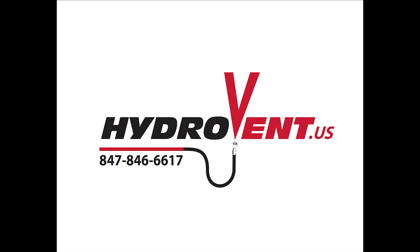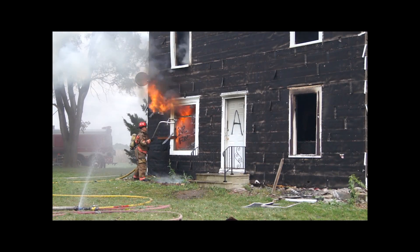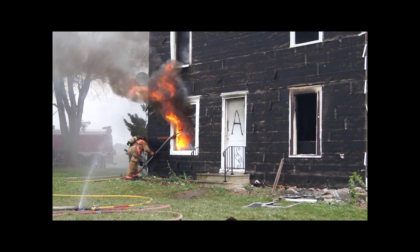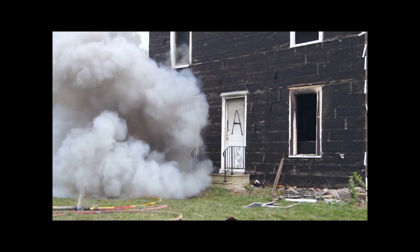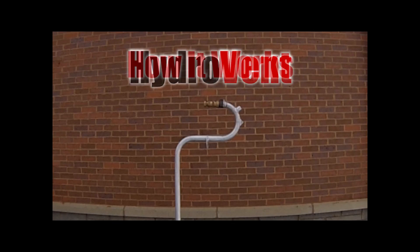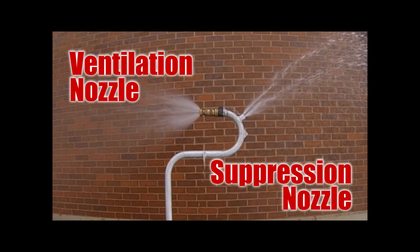Hydrovent is a hydraulic ventilation and suppression tool developed by firefighters for firefighters. It's meant to be put directly into the fire room from the outside and left unmanned for the rest of the fire. Once in place, fog stream ventilation ventilates thousands of cubic feet per minute out, helping to control your flow path out through the fire room, which is exactly where you want it to go, while simultaneously spraying water back in to soften the fire. Both of these in conjunction will make it more tenable for firefighters and victims.